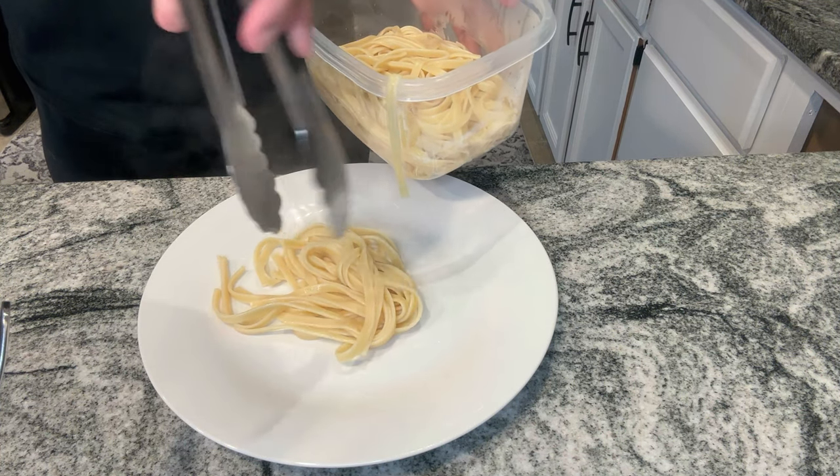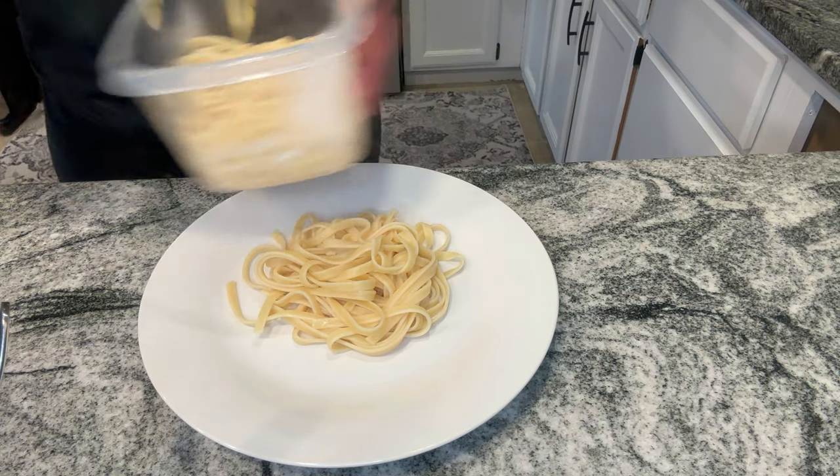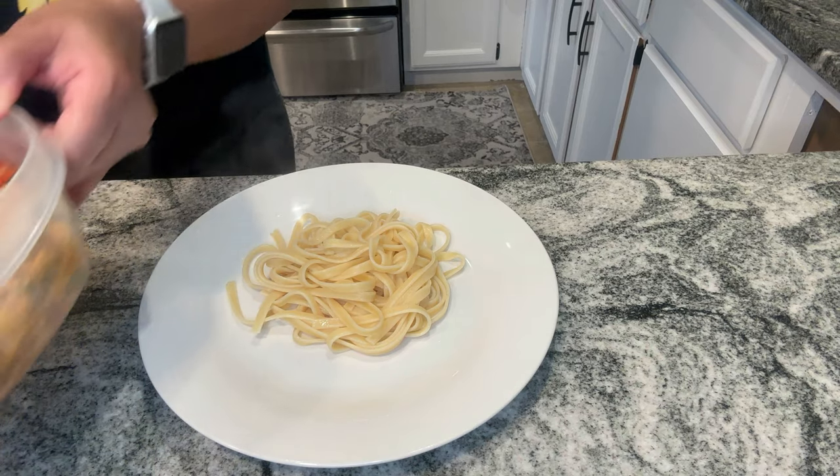Next I'm adding a ladle full of pasta water. Whenever I'm fixing dishes that have a meat separate, I always add the pasta water to it because it gives it more flavor.